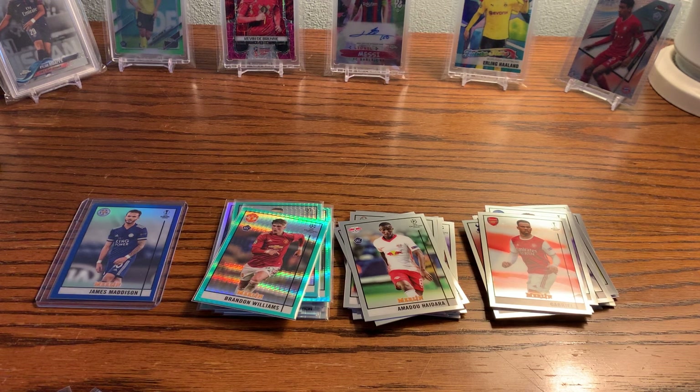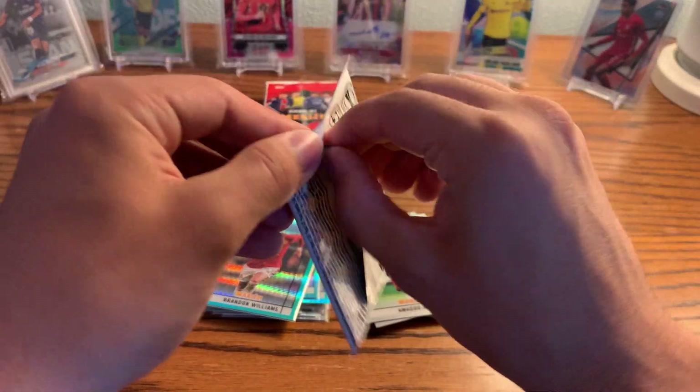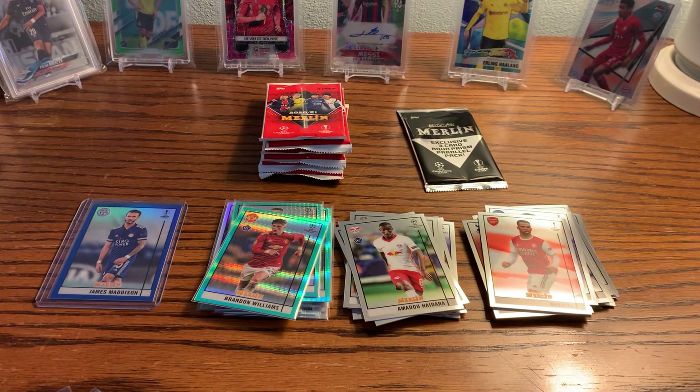Great first box — really happy with that. Got some of the big rookies: Kemavinga, Mokoko base, Erling Haaland Refractor, Jude Bellingham Teal Prism, and a James Madison numbered to 75. I don't know what the resale is on these boxes yet — I haven't looked up any of the eBay stuff or the singles. But it'll be another cool base set to put together for sure.